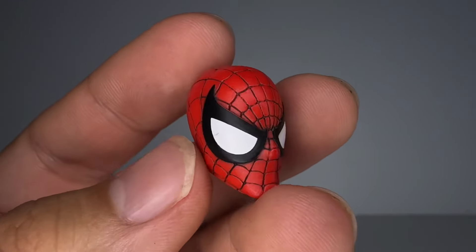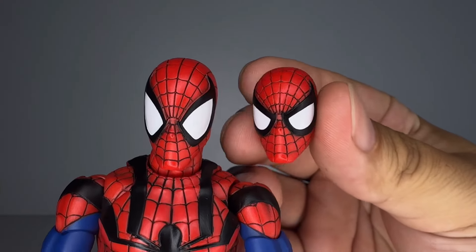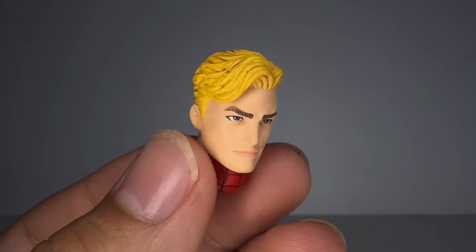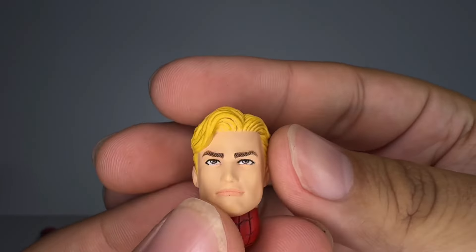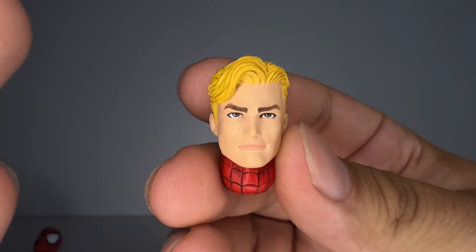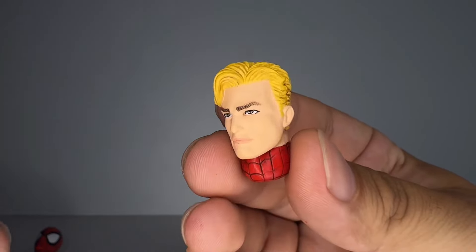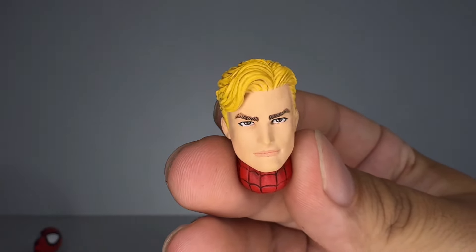Next up, we have this alternate head sculpt right here — he looks a little more angry. You can see right here the difference in the eyes, which is pretty cool. I like that a lot. Then here we have the amazing unmasked Ben Reilly head. I really like how there's a lot of color and nice paint around the blonde hair. It looks like Peter, but not Peter at the same time, which is awesome. I'm glad they didn't just copy the original Peter Parker unmasked head sculpt and paint it blonde. I really like how they use their own hair version for him. It looks really good.